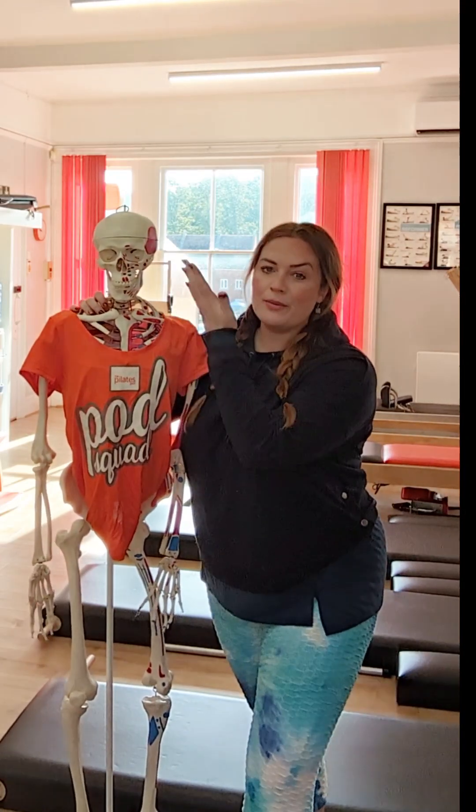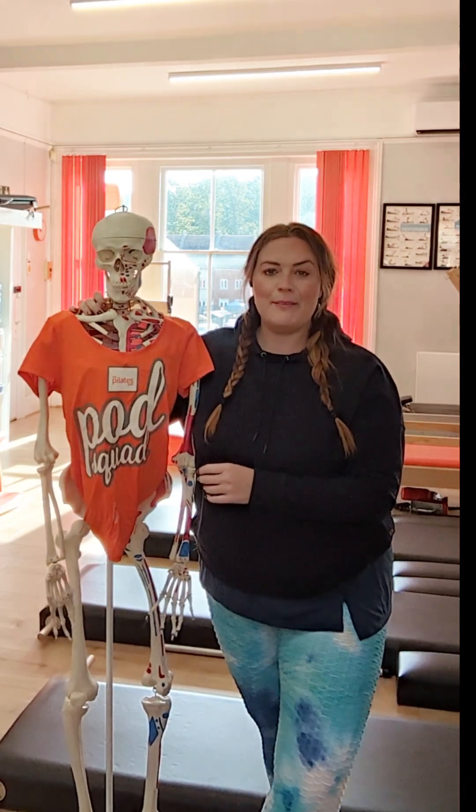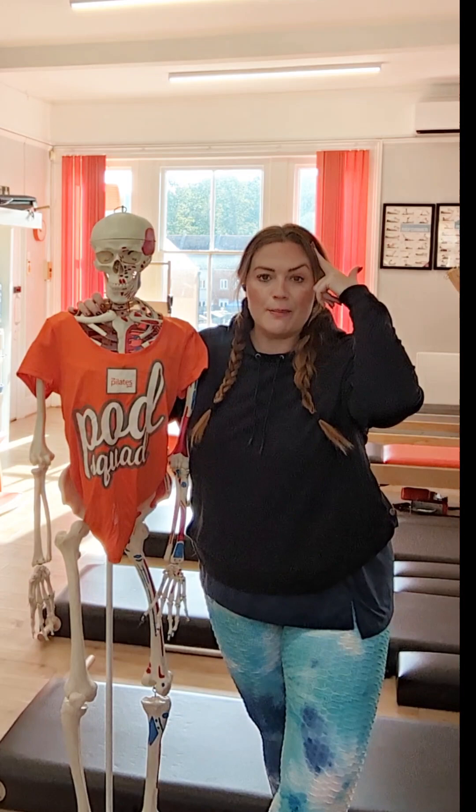Hi everyone, I'm here in the studio with my good friend Mr. Podbod, and he and I are going to talk to you a little bit about the second part of Pilates. We've talked about the first part — the mind — and how that's so important in Pilates.